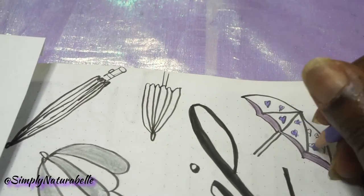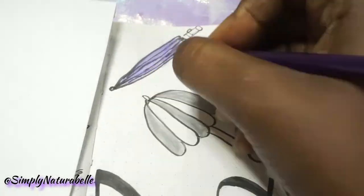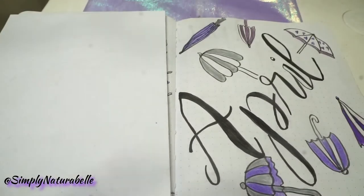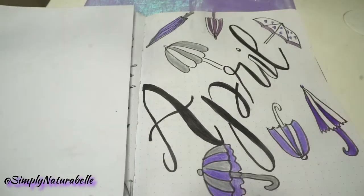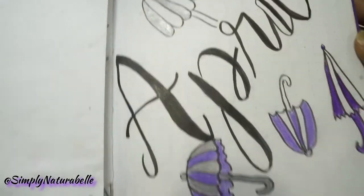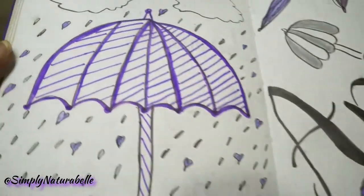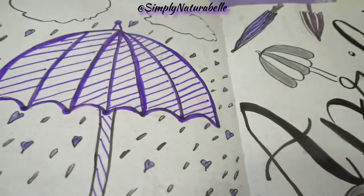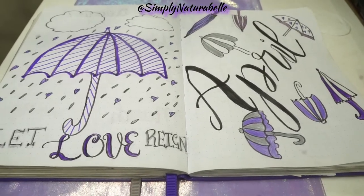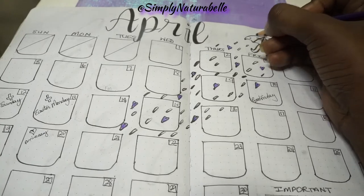The Crayola Super Tips was the perfect shade of purple for the marker, so I used that. I used different brands of color pencils to get different shades. I chose purple and silver because those are my colors for our wedding.